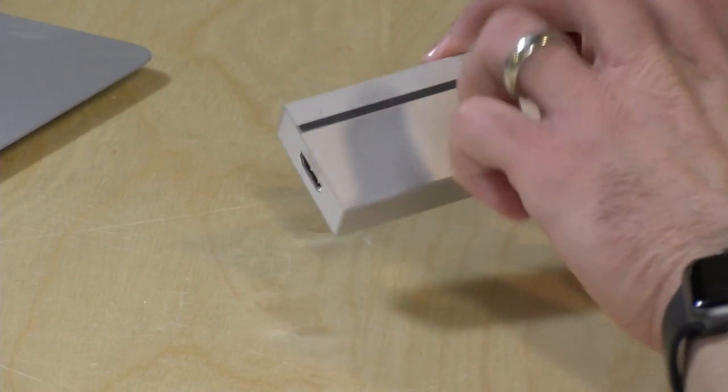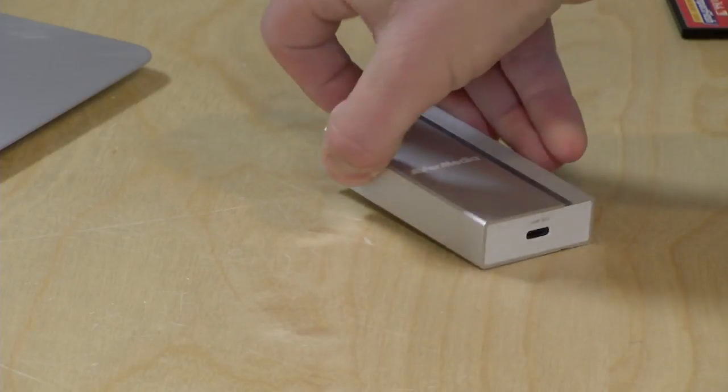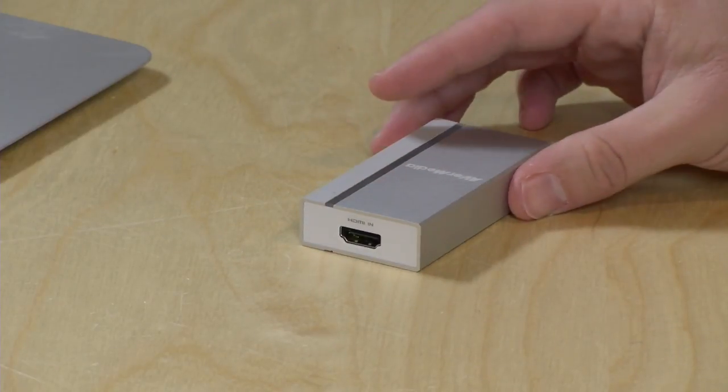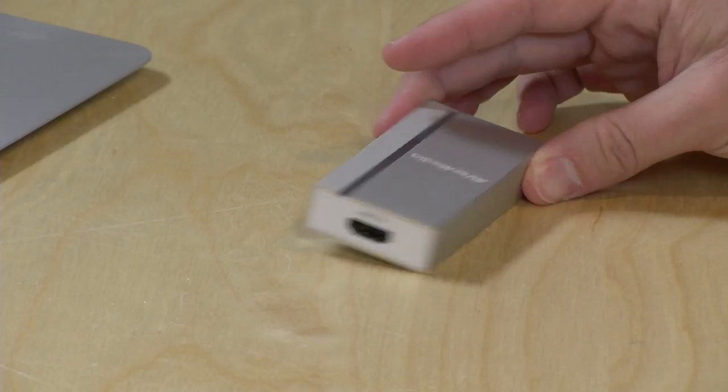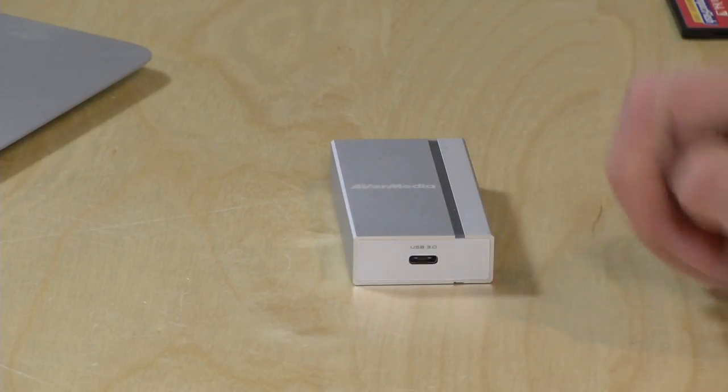Let's take a very quick look at the hardware. It is very solidly constructed — mostly metal, with plastic on the ends — and it really feels like a very rugged piece of equipment that might be useful when you're traveling, especially for on-the-road productions. It does have a USB Type-C connector in the back. The cable it comes with is USB-C to USB-A, which means the larger traditional USB connector, so if you do wish to connect it to a USB Type-C port, you're going to need to get another cable.